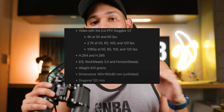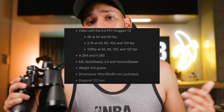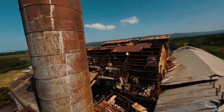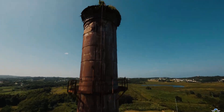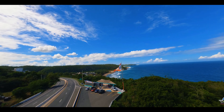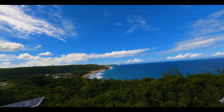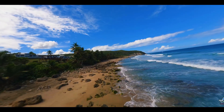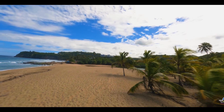We're also getting RockSteady 2.0 as well as Horizon Steady, which could be incredible tools when producing cinematic sequences since you want your footage as stable as possible. The previous stabilization software under the DJI FPV system was good, but let's see how this stacks up. I personally prefer the GoPro look with ReelSteady, but we'll have to see.